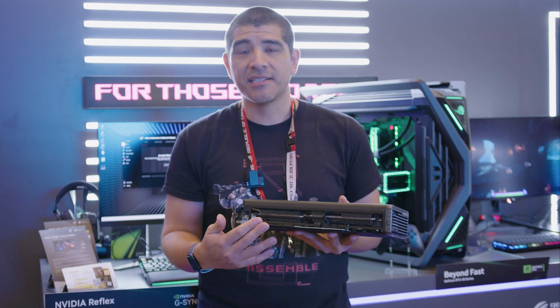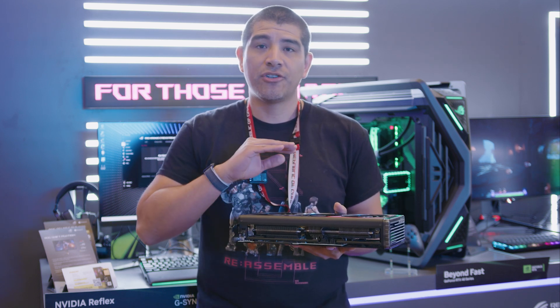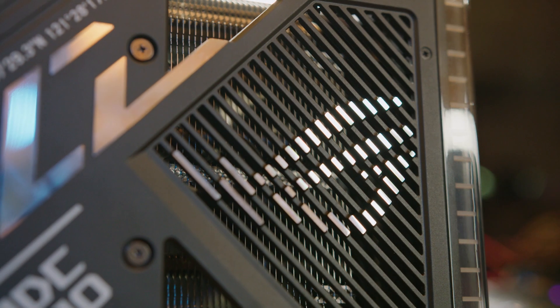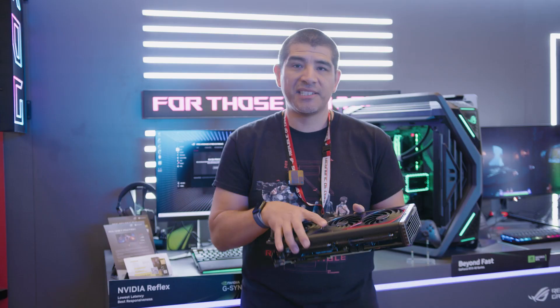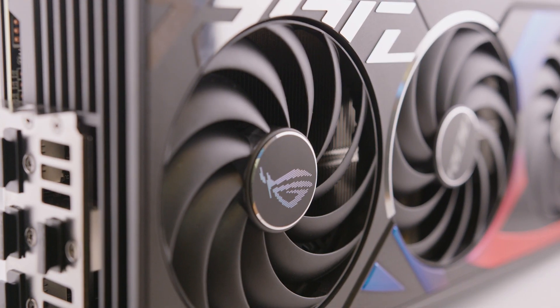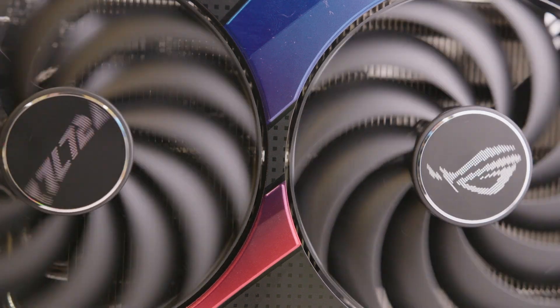Looking at that massive heatsink assembly, you've got an ultra high performance heatsink and a direct max contact base plate, which is machined to a high degree to enable outstanding thermal conduction from the 4070 Ti GPU. Six high performance heat pipes, and of course our Axialtech fans — three of them with that ring barrier to give you great static pressure and airflow down into the heatsink assembly.